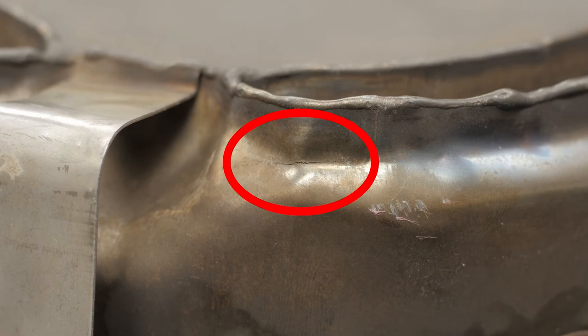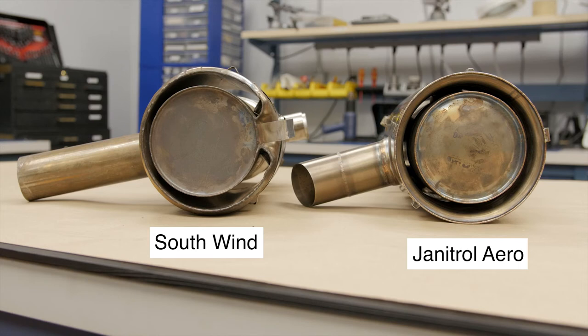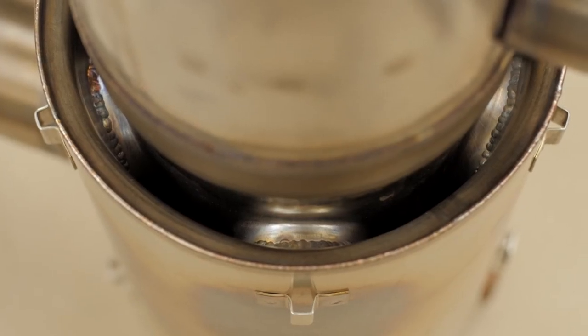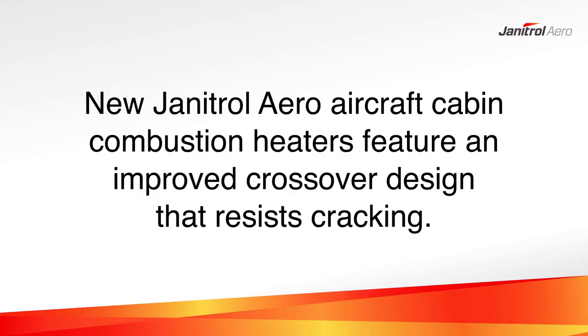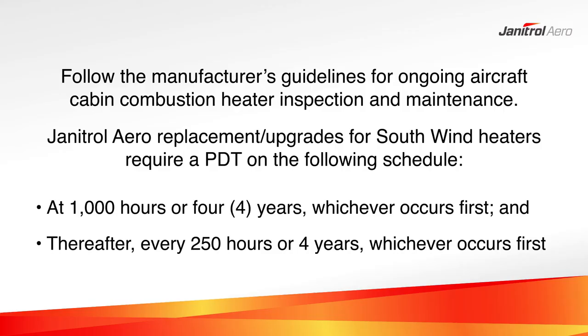Typically, when a Southwind heater fails the PDT, it is because cracks have formed in the numerous metal bends found in the design of the crossover. This damage is not repairable. A new generation Janitrol Aero aircraft cabin combustion heater resists these types of cracks thanks to its improved crossover design. No matter what type of cabin combustion heater is installed in the aircraft, it is critical to follow the maintenance and inspection schedule outlined in the Overhaul and Maintenance Manual. It is recommended that Janitrol Aero cabin heaters that replace Southwinds undergo a PDT at 1,000 hours or 4 years, whichever occurs first, then every 250 hours or 4 years thereafter.